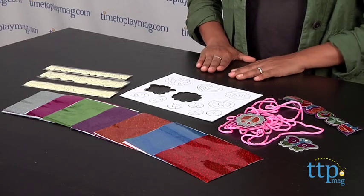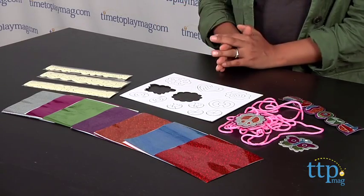Hi everyone, this is Maria with TimeToPlayMag.com. For that little crafter at your house, we have the Foil Art Jewelry Sticker Kit. This is a really great kit that will engage kids and grown-ups like me in crafting.